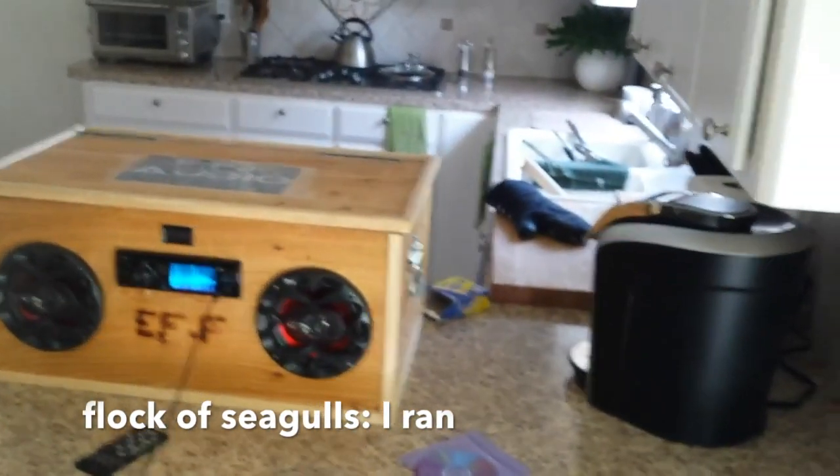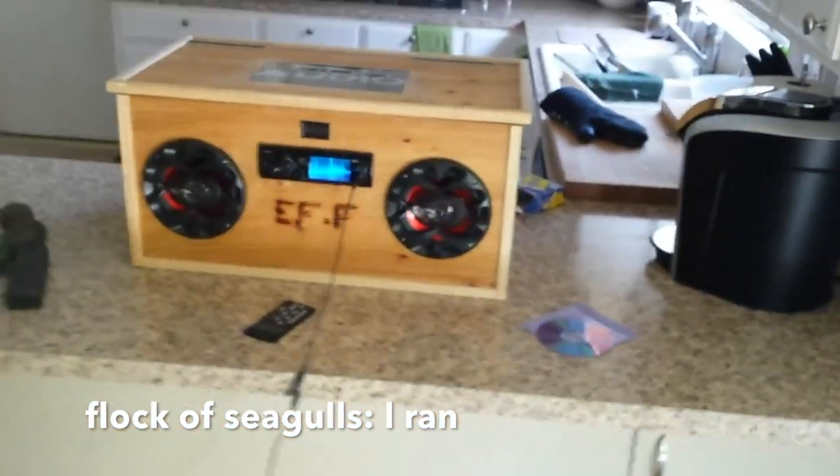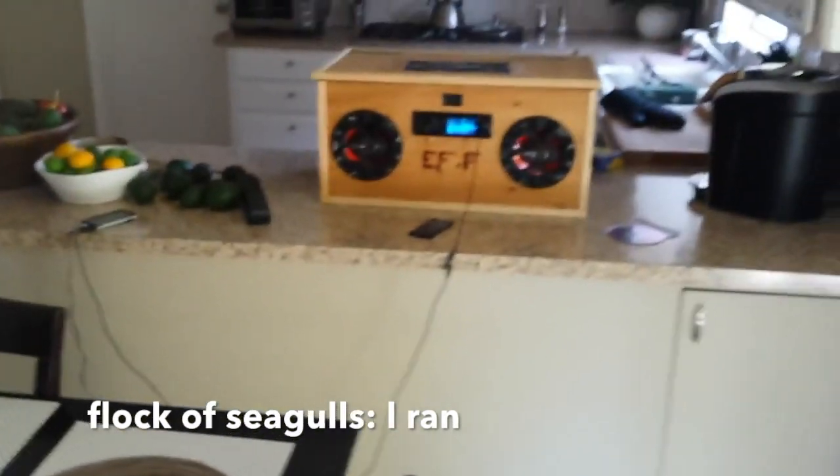You can probably hear the whole box rattling. To be honest, I can barely hear the rattling of the box if I stand back a little bit — I know you guys probably can, though.